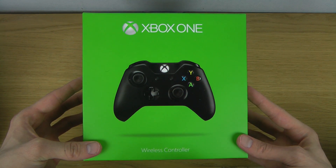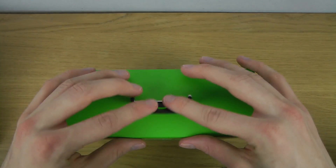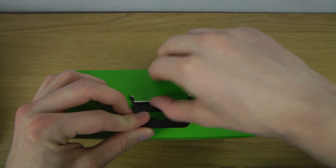So this is how the box looks. Let's just open this thing up, shall we.